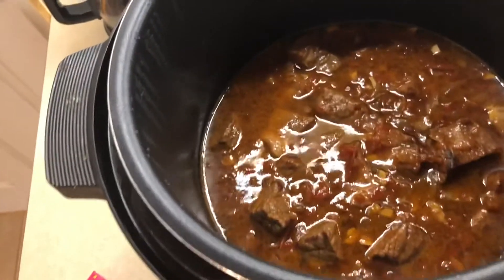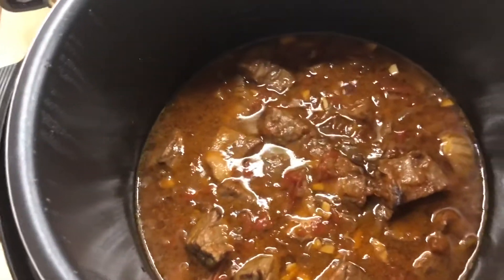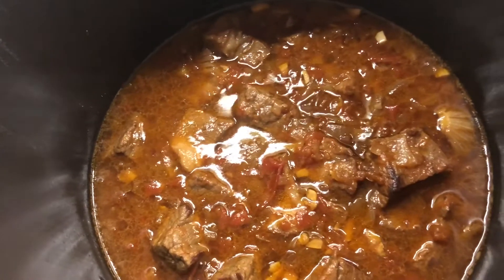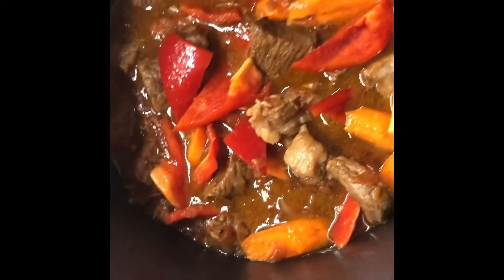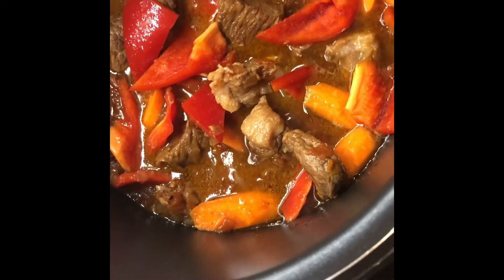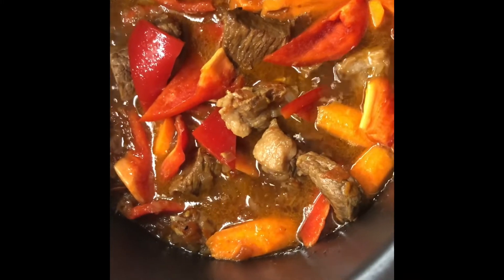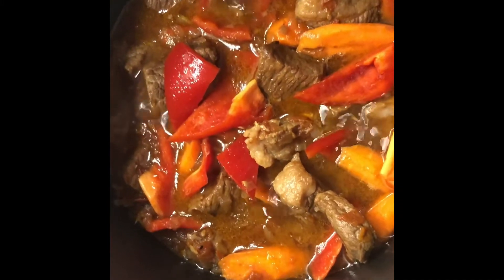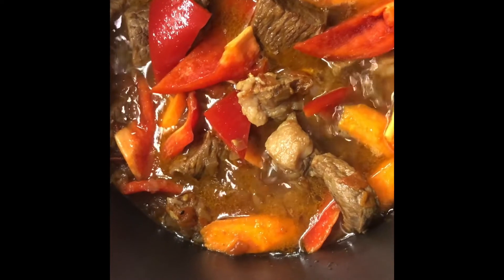Here is my mechado — I just opened my Instapot and it looks good. I'm gonna taste it and then put my potato, my carrots, and my red bell pepper for the final ingredients. I don't think I'll be needing tomato paste or tomato sauce — the color is so perfect and the sauce amount is just enough. So I put my carrots and bell pepper already.